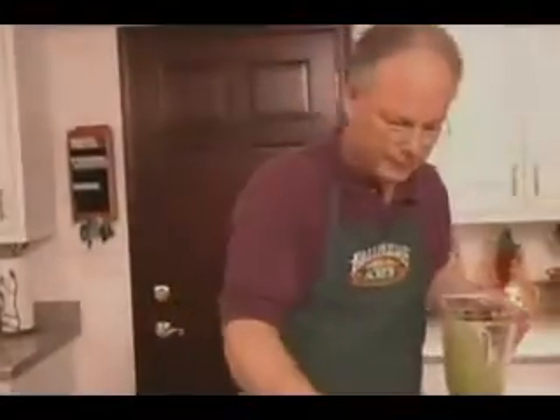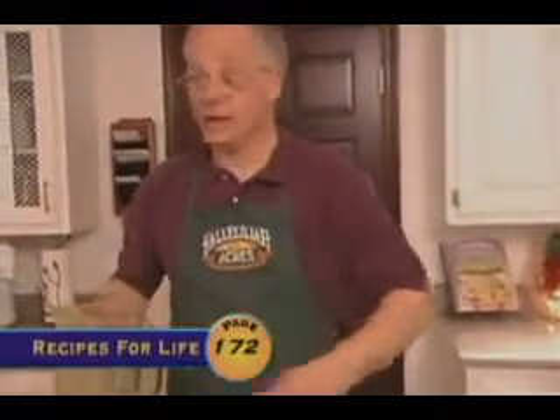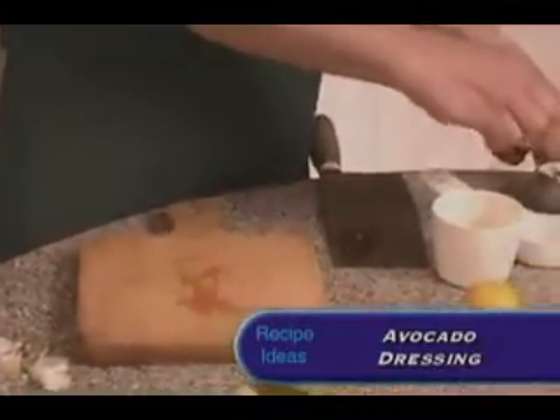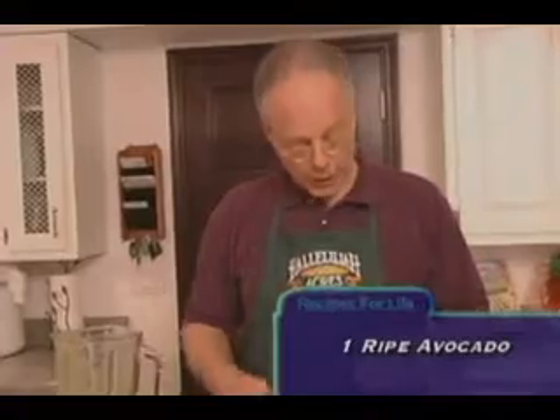One of the other dressings I want to show you is something you can make in less than a minute — we're going to use it in one of the salads that Jen's preparing down at the other end. You simply take a ripe avocado, one that when you squeeze the outside is nice and soft, and just mash up the inside with a spoon.